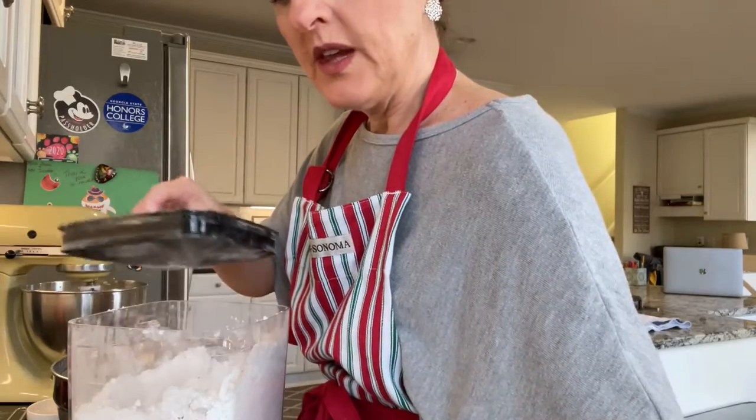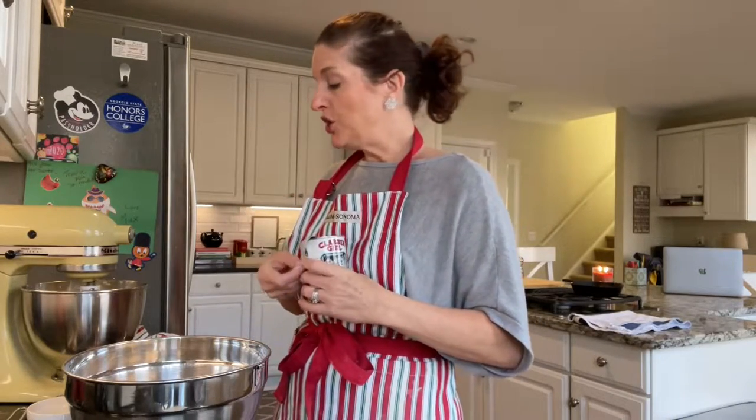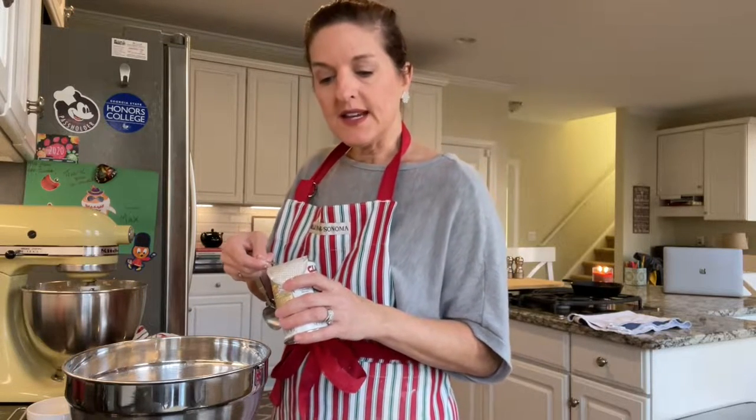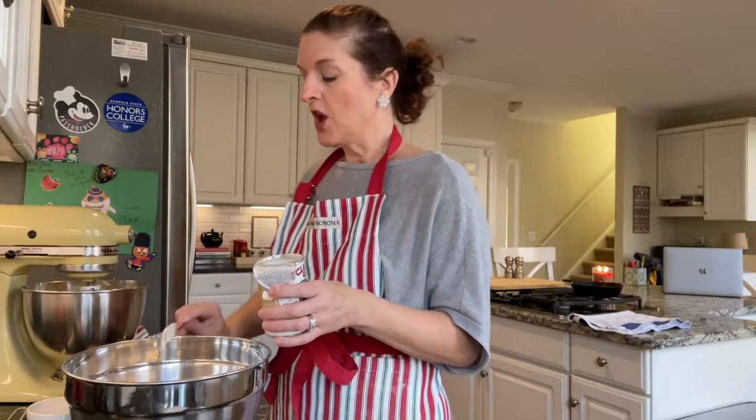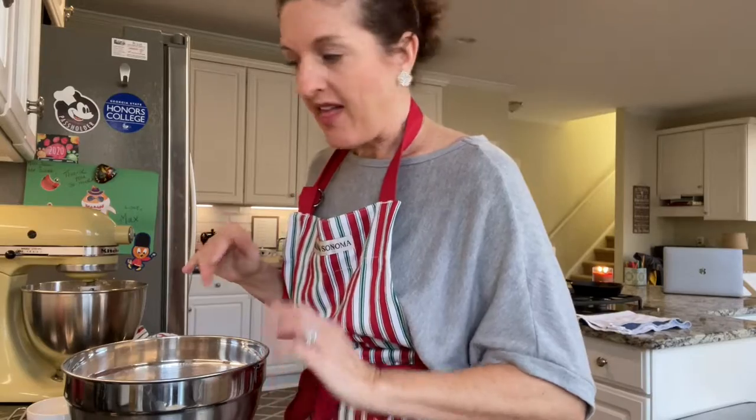Three cups of flour done. In our dry ingredients we also need two teaspoons of baking powder. If you do not bake a lot, you're going to want to buy new baking powder. If your baking powder has been sitting opened since last Christmas, just throw it away and buy new baking powder — it will absolutely ruin your baked goods. We're going to omit the salt because we used salted butter. And that's it, our dry ingredients are done.